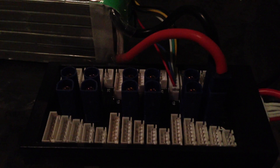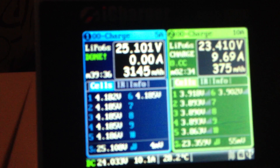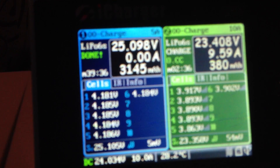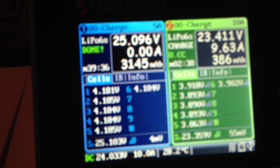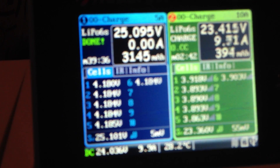I've got this pairboard here that I've been using — these pairboards from EP Buddy for a long time now. Even though I've got the pairboard, I'm just charging one 6-cell LiFo. There's the screen again — you can see 3,145 milliamps were charged into the battery.